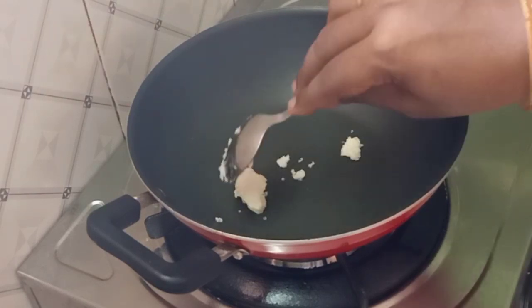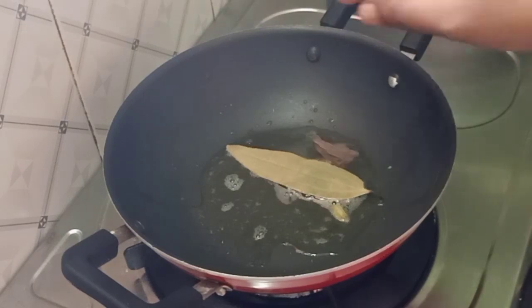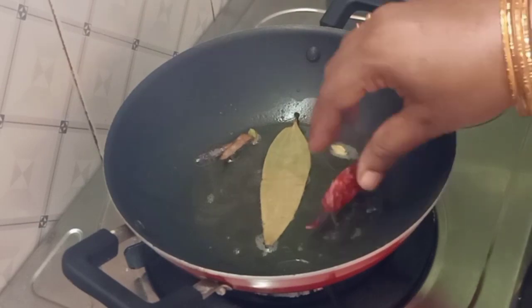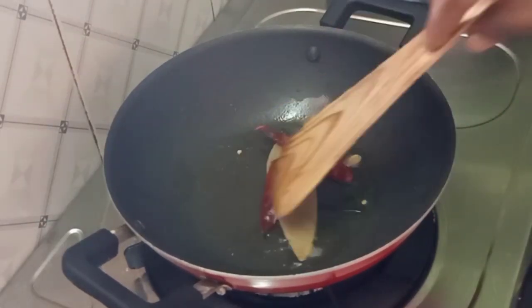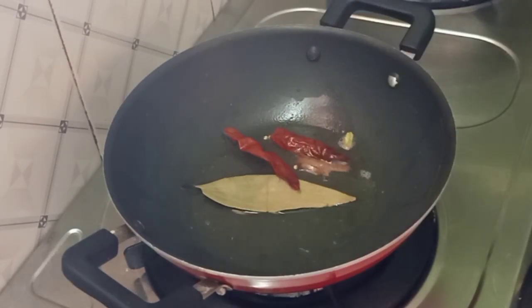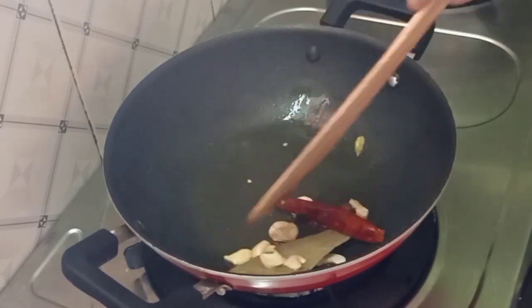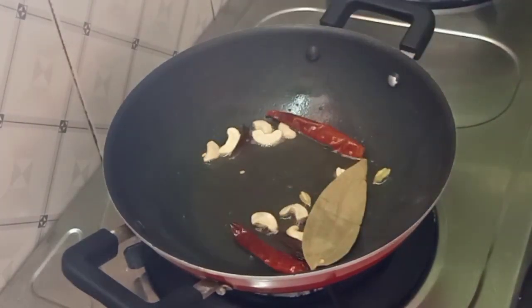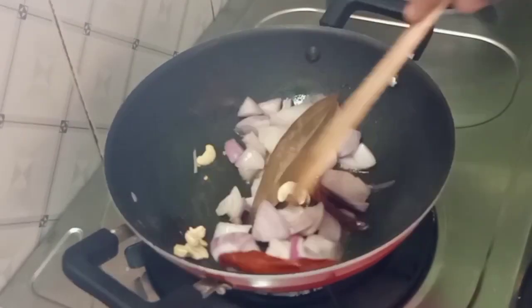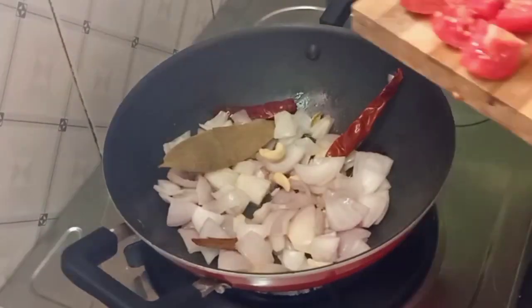We will add a tablespoon of butter in a bowl. We will add a little bit of butter and fry the paneer. We will add the paneer and roast it. We will cut it into small pieces, about 4-5 inches, and add it to the pan.